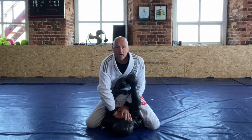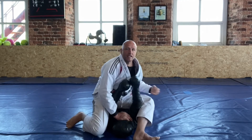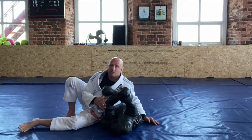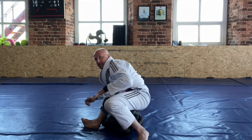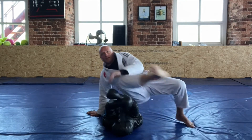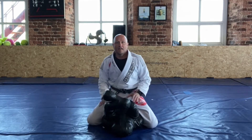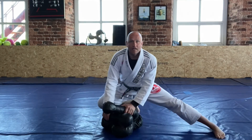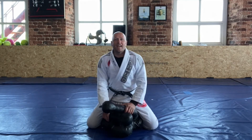Like we did in the other video, pop up into the S, dismount, jump back on, spin, take it out, jump back up, back down, up to the knee and off you go. All right guys, so that's another movement you can add in.